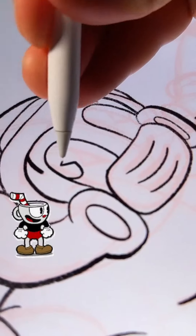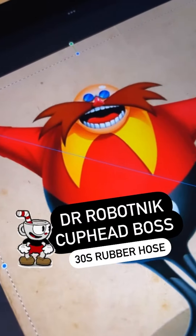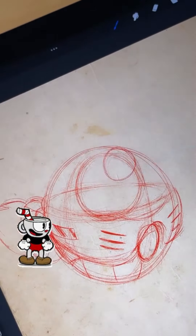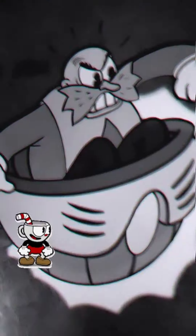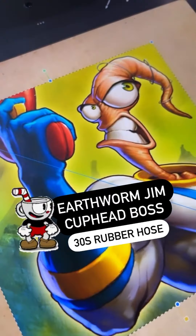Doomguy was an interesting challenge because he doesn't have a lot to go on in terms of features, so I had to put the eyes in there and then put him in a funny pose. Dr. Robotnik is very much based on Rubber Hose stylings, so it was just a case of dialing those up in some instances — like around the eyes and the moustache. I've gone full Cuphead there by putting Cuphead in and making him more of a Cuphead villain.